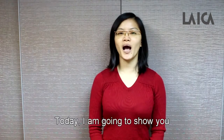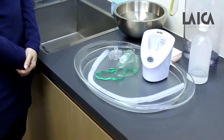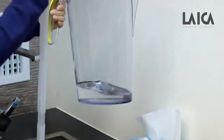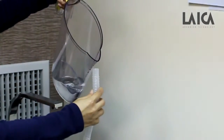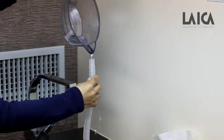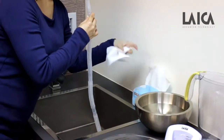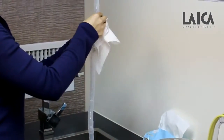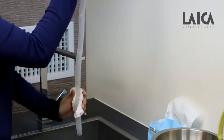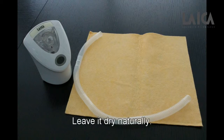Today I'm going to show you how to clean the Leica Ultrasonic Nebulizer. Wash the air connection tube slowly with drinking water, then leave it to dry naturally.